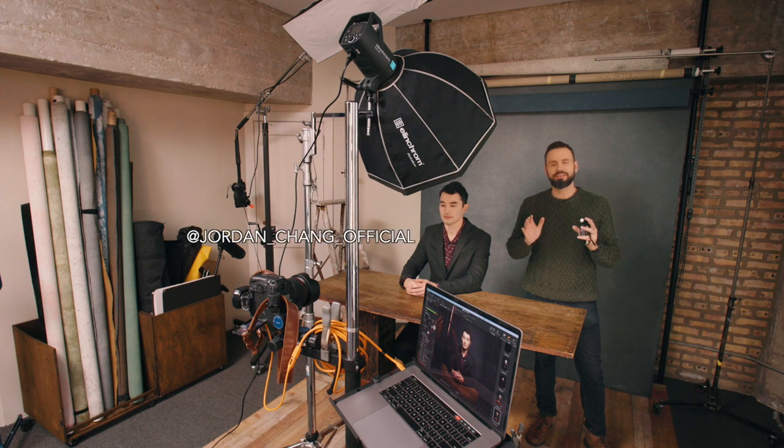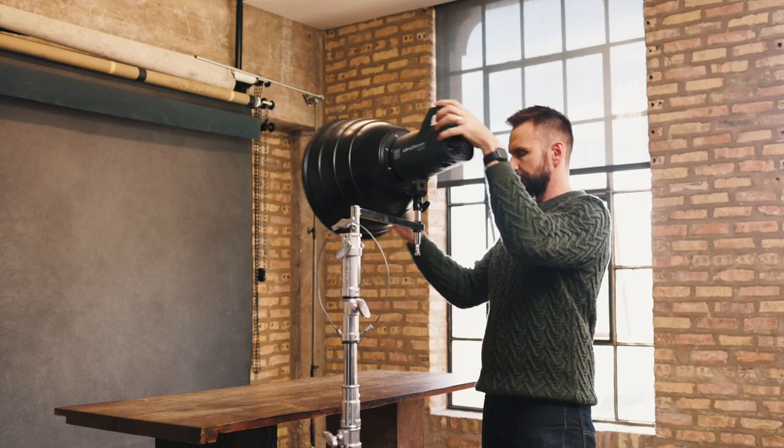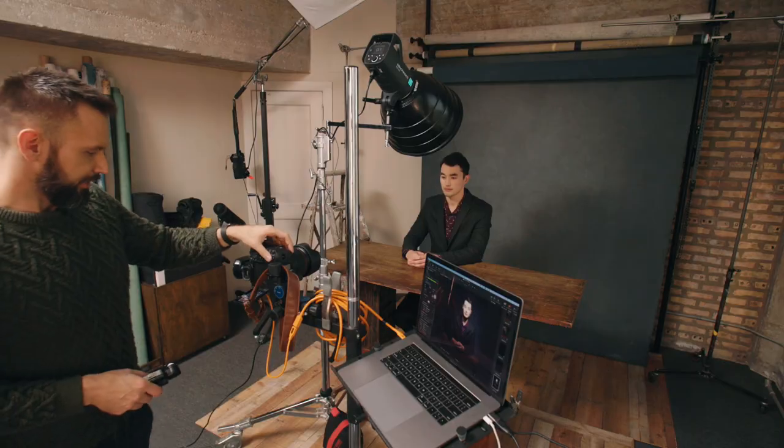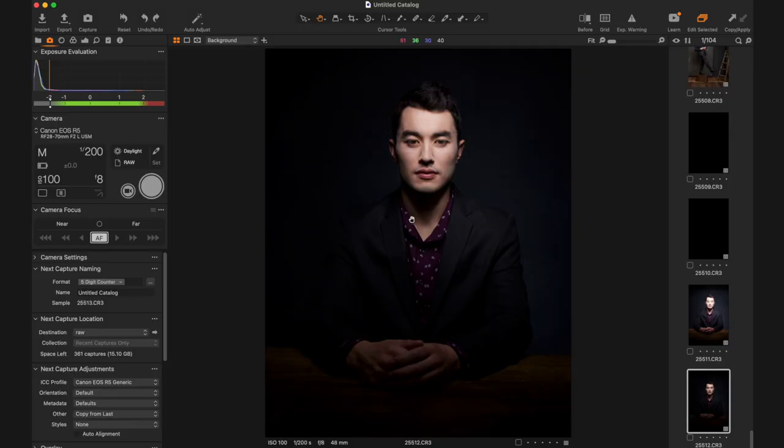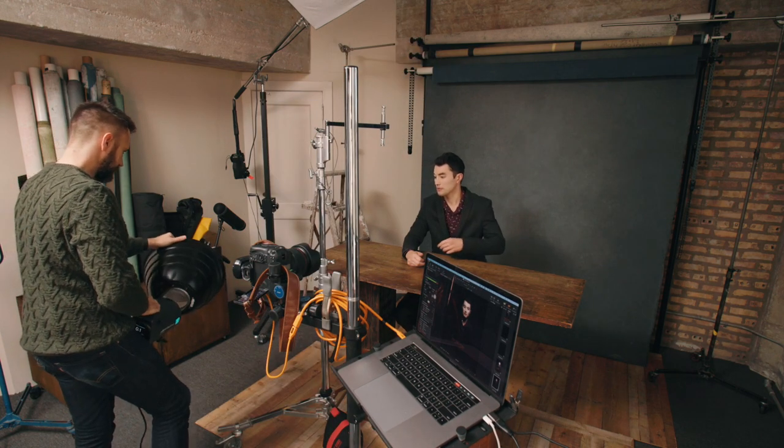Originally for this look, I thought about using a Mola Rayo, a 16-inch beauty dish — the manufacturer does say you should use it for full body. But when I tested it out, it was way too focused on his face and fell off really quickly. So I've swapped that out for an Elinchrom 70-centimeter deep octobox, which should function sort of like a large beauty dish.